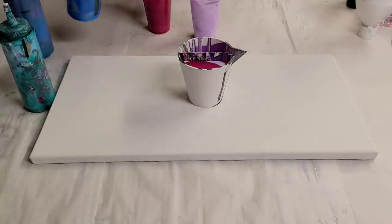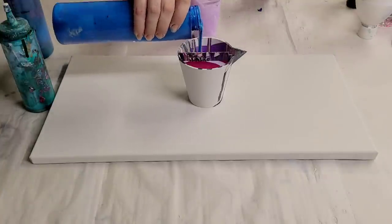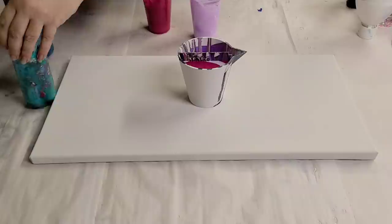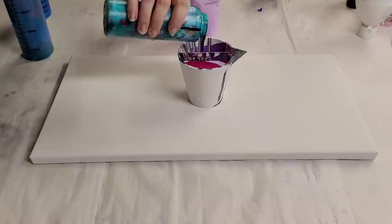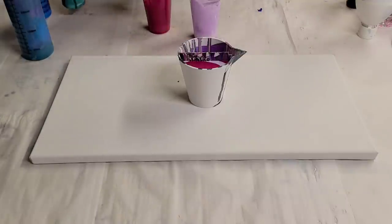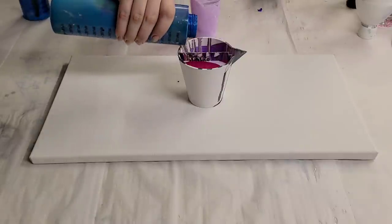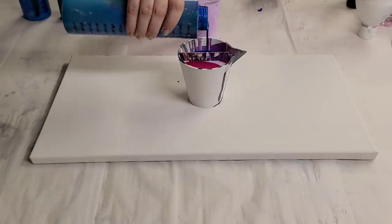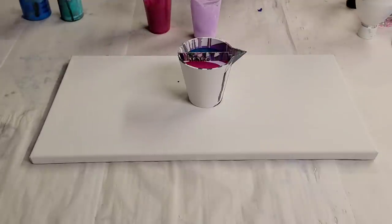The metallic blue is Arteza. This deep green is, I believe, Blix. And this dark teal I mixed from two different paints — one from Artist Loft and one from Blix — and that's just a beautiful deep teal.